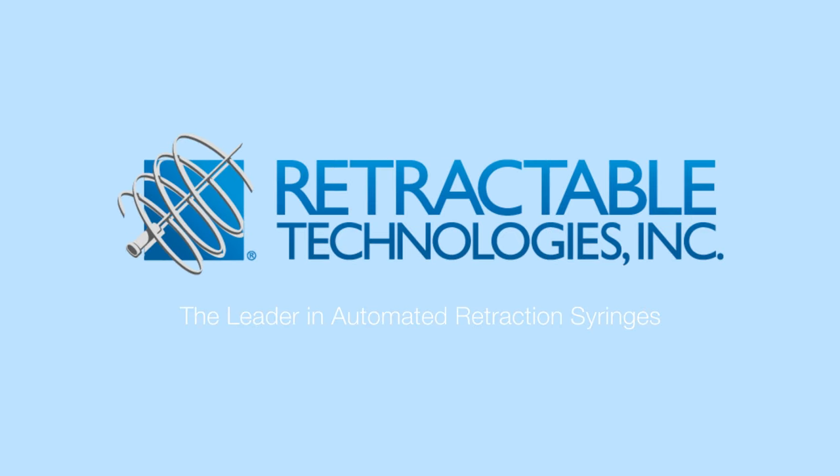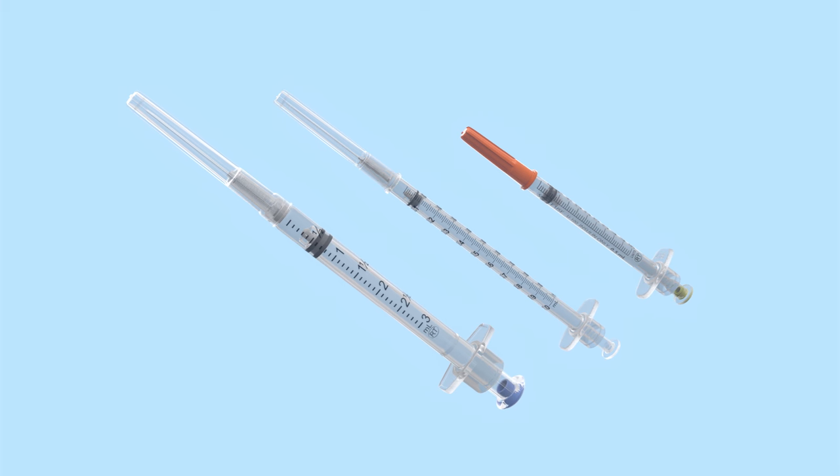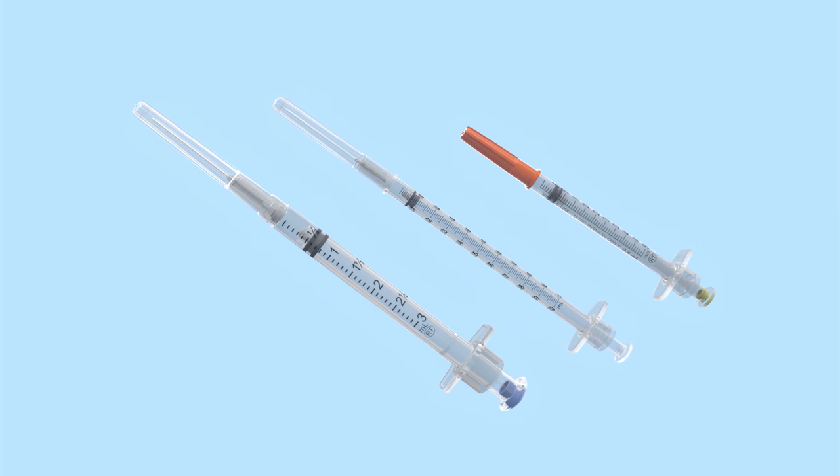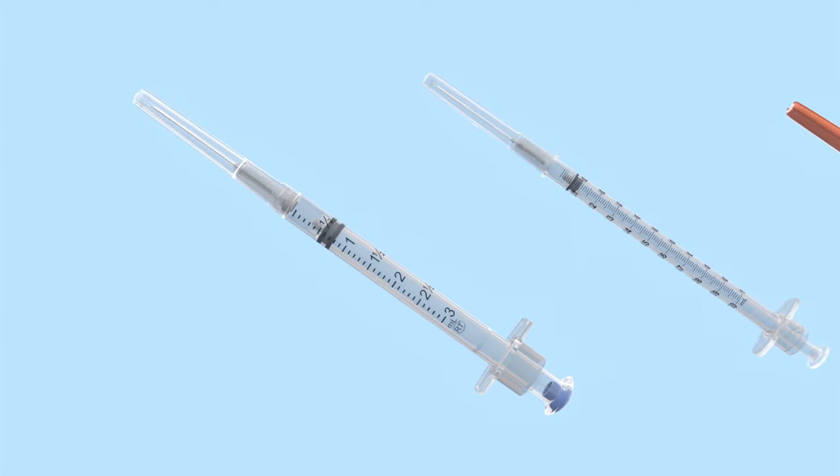Vanish Point Syringes from Retractable Technologies, the leader in automated retraction syringes. Vanish Point Syringes feature automated retraction technology that virtually eliminates exposure to contaminated needles and effectively reduces the risk of needle stick injuries.